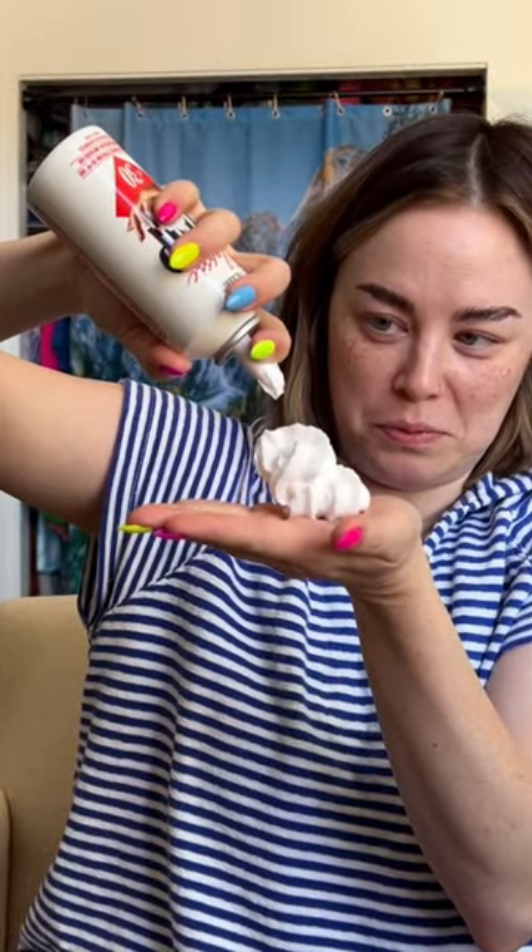Ping pong ball size — that's a little bigger than a ping pong ball, just kidding. Oh, the consistency is exactly like whipped cream! And it smells like... it smells like the water part.